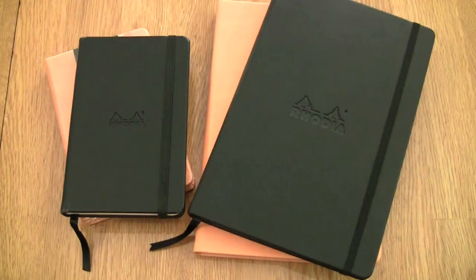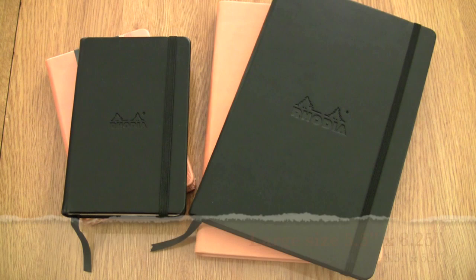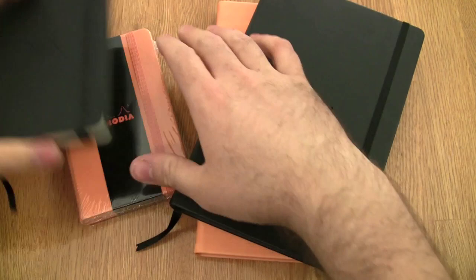So let me snap to it and get right to the notebooks. Here they are, the Rhodia Web Notebooks. There are two different sizes. The larger size is 5½ by 8¼, and the smaller size is 3½ by 5½. They come in two colors: orange and black.